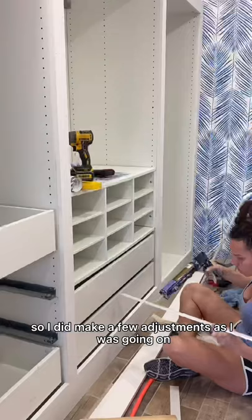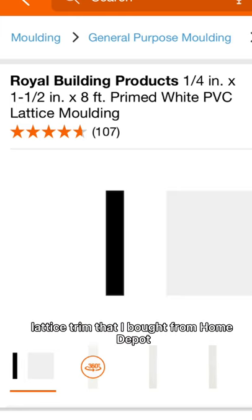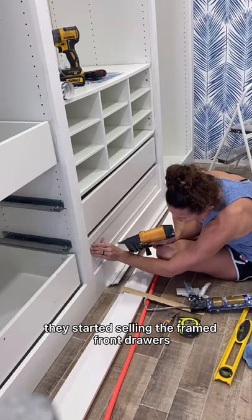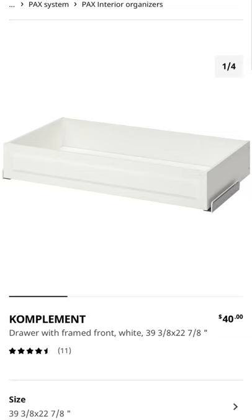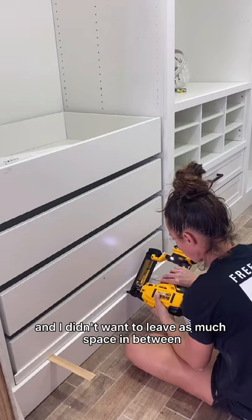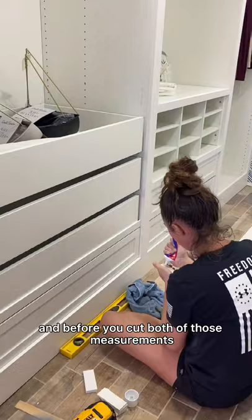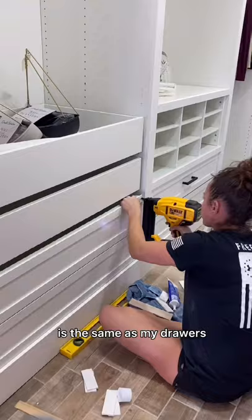To add a little character to the drawers I am using PVC lattice trim that I bought from Home Depot. Recently at Ikea they started selling framed front drawers, so if you are able to find those this would save you that step. Here I am adding the lattice trim to the drawers to give it that shaker style. I cut the horizontal pieces at 36.5 inches and the vertical pieces at 4 and 1/8 inches. Before you cut both of those measurements I would definitely double check to make sure your distance is the same as my drawers.